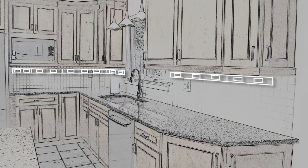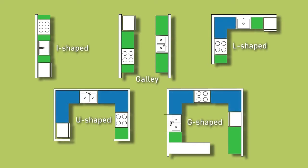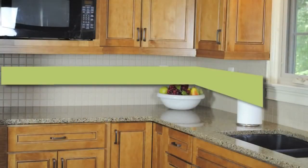Decide where you want to install the system. Regardless of your kitchen configuration, the layout likely includes individual cabinet sections that are either L-shaped or I-shaped. Consider each continuous run of cabinets as an individual section. In our example, the kitchen layout is L-shaped but includes two cabinet sections: one L and one I.